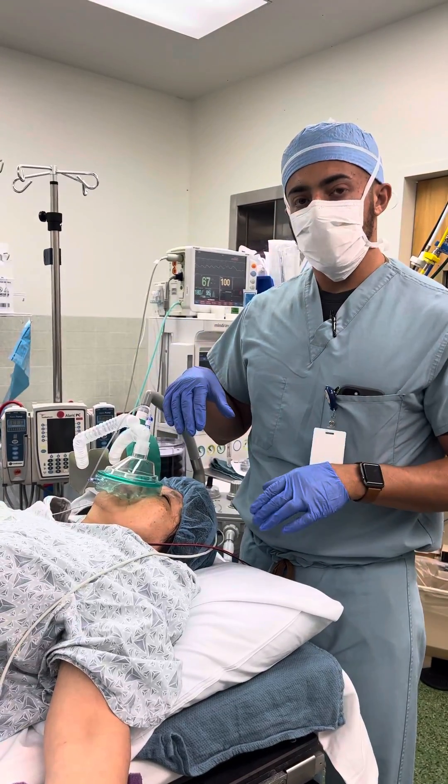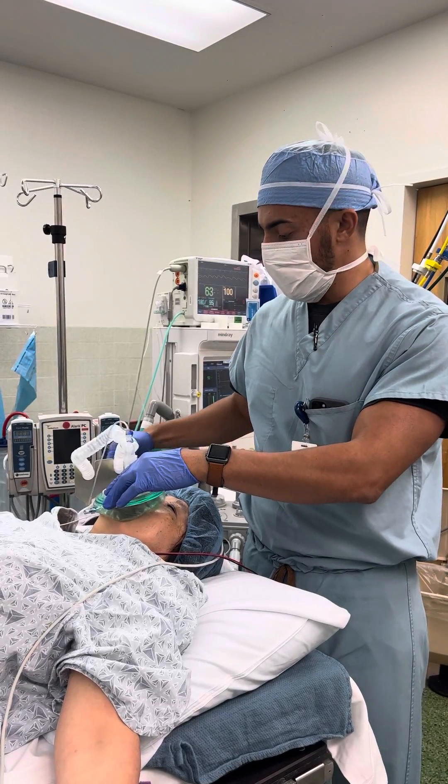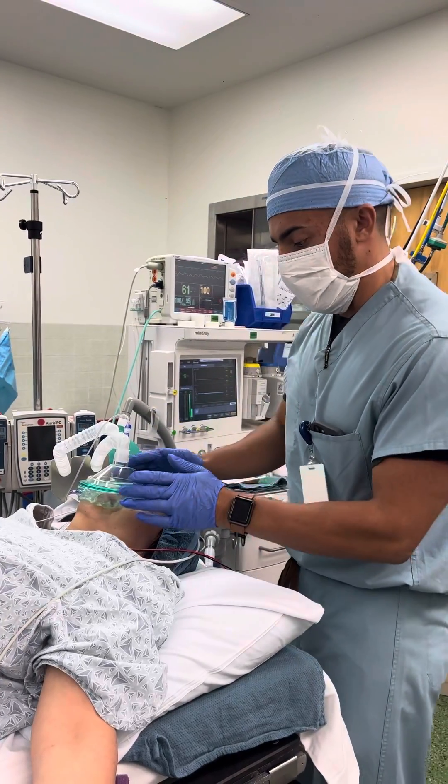Patients getting an LMA for this procedure — I usually use LMA4s exclusively for women, LMA5s for males. So I'll go to the process of induction here.